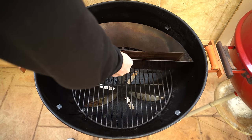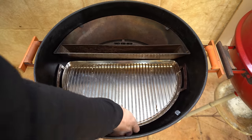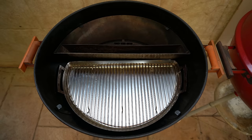To set our Slow and Sear up, we're going to put our charcoal basket on the charcoal grate. You've also got a tray here which not only acts as a drip tray but also forces the oxygen up and through your charcoal basket. Then we're going to fill it up with briquettes, and that's just about ready to go.